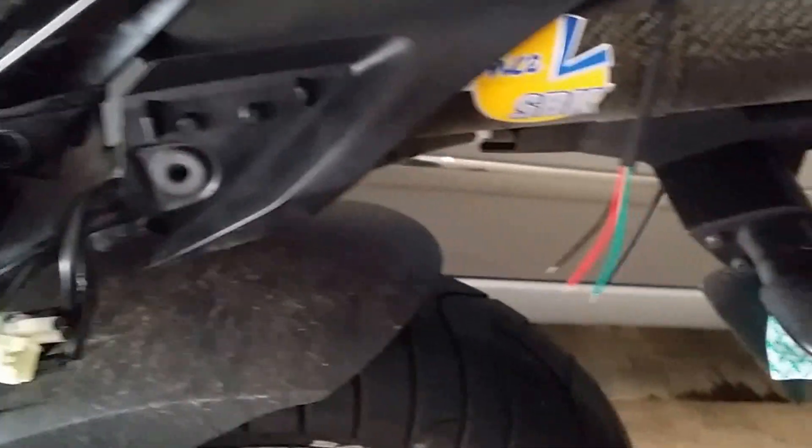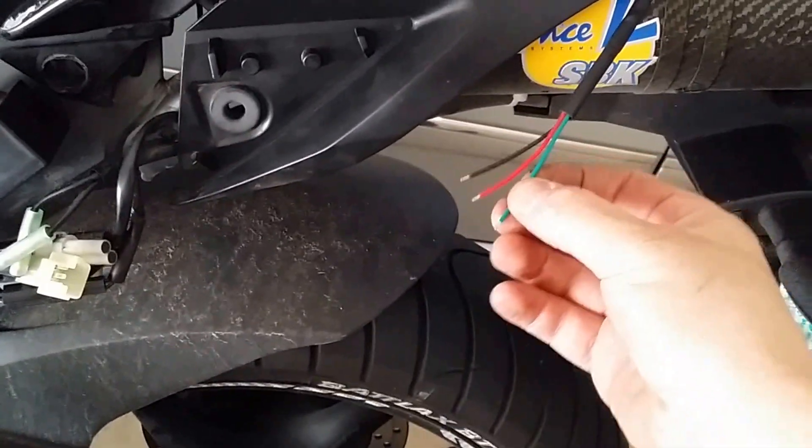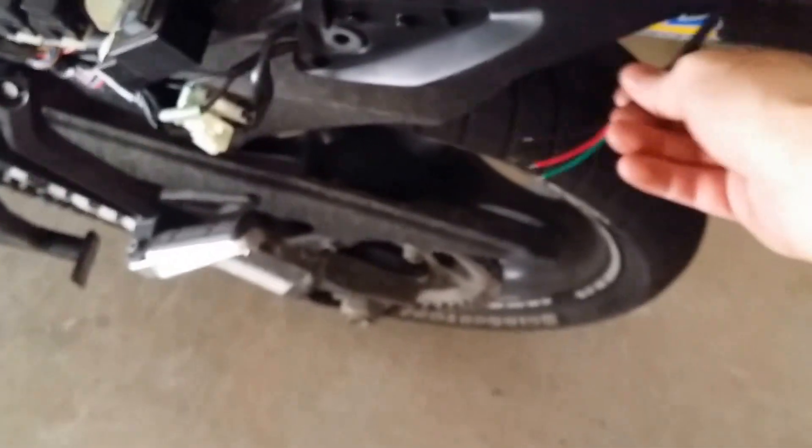And this is the new cord — what the fuck, why did they make it so short? Now I've got to go off and buy a whole lot more stuff just for it to reach.